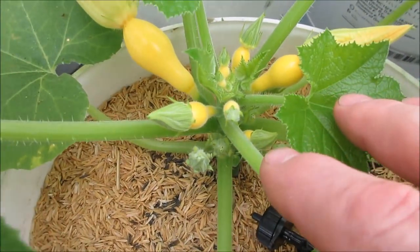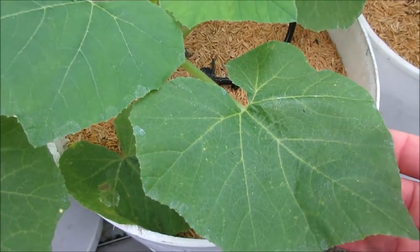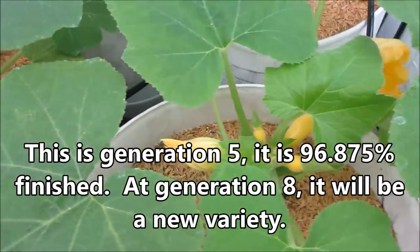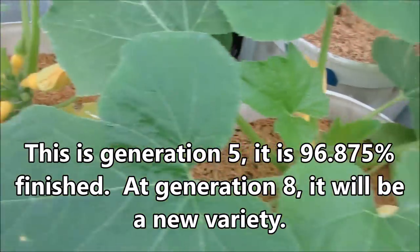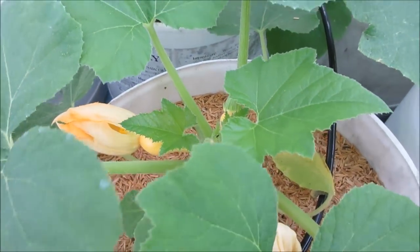Look at the amount of squash it's trying to produce — it's crazy. I love this breeding, love it, love it, because it tastes so good. And every plant is consistent that way. Very pleased so far with this. We're going to make a couple selections of these to carry on for the next generation.